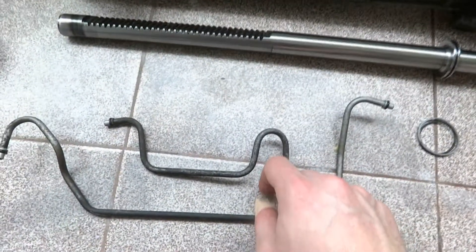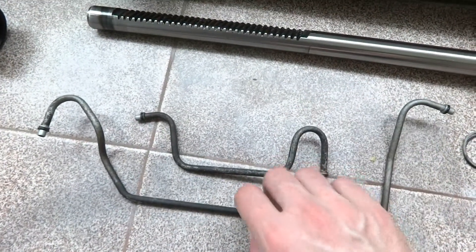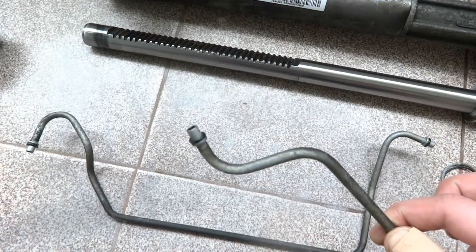Here are the pressure tubing — they also have rubber o-rings on their ends.